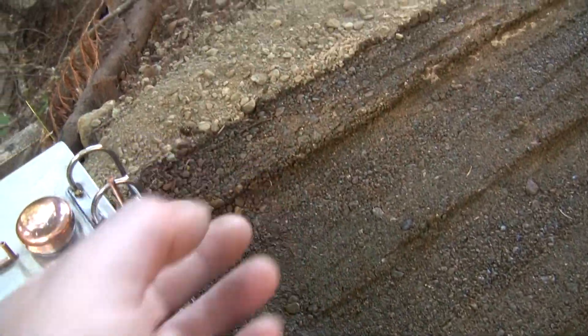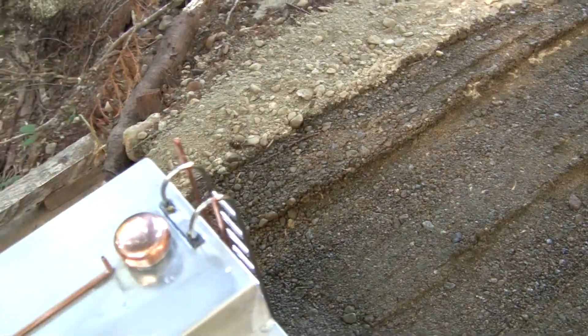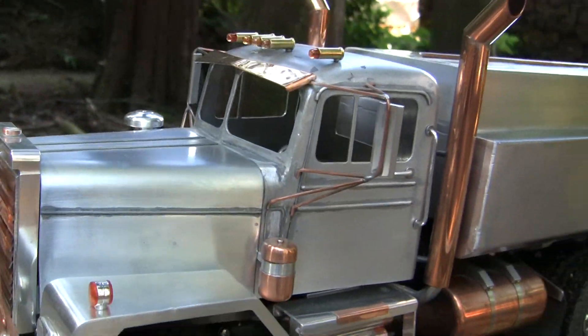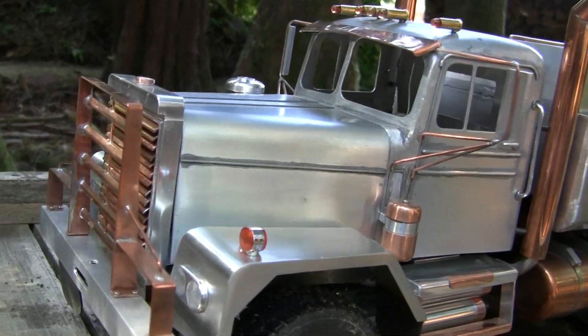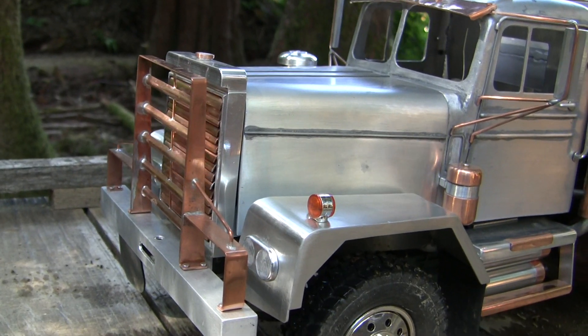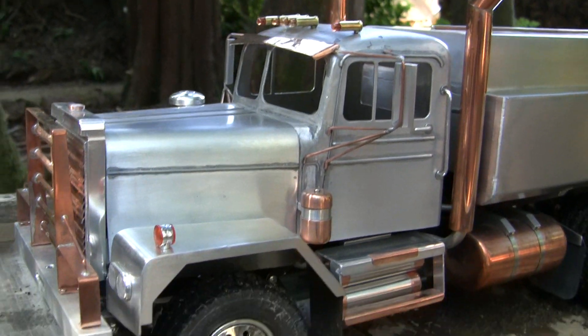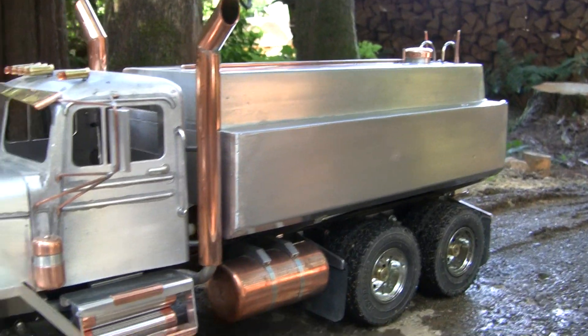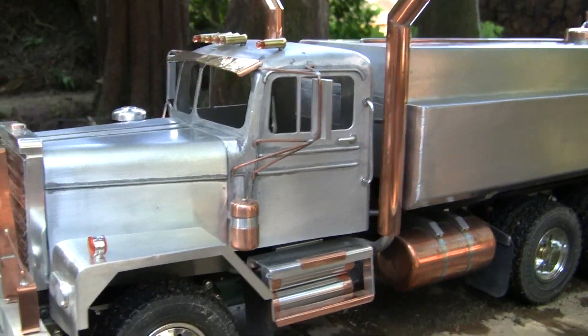Anyway, I hope to make these servo-operated so that they go up and down, stuff like that. Still got the shutters to open and close. Hopefully get a sound unit for this thing one day. I think I'll make some different, more classic looking wheels for it.